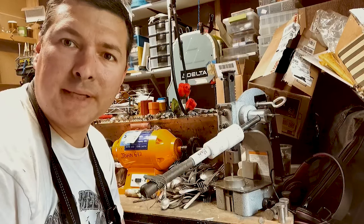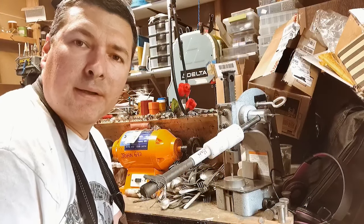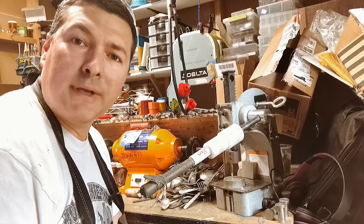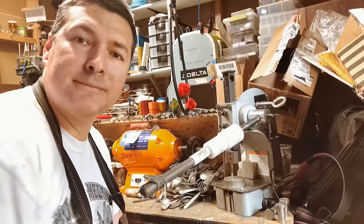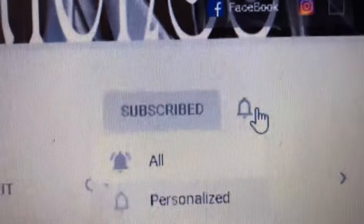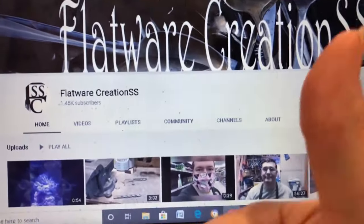Thanks for joining me, we really appreciate you guys coming and spending this time with us. Hope you all have a great day and keep making. If you're new to our channel, please hit subscribe, click the bell and select all so you get all of our updated videos as soon as they come out. Thank you!